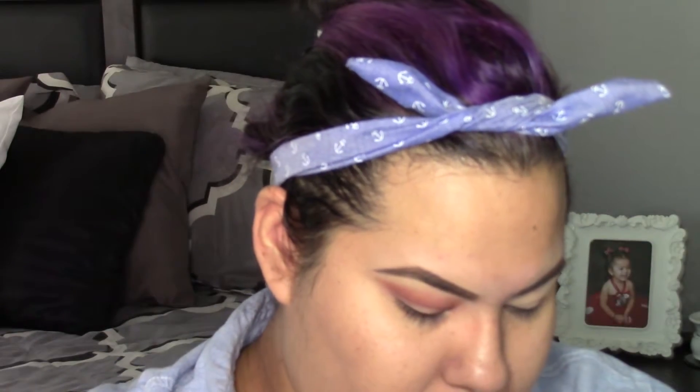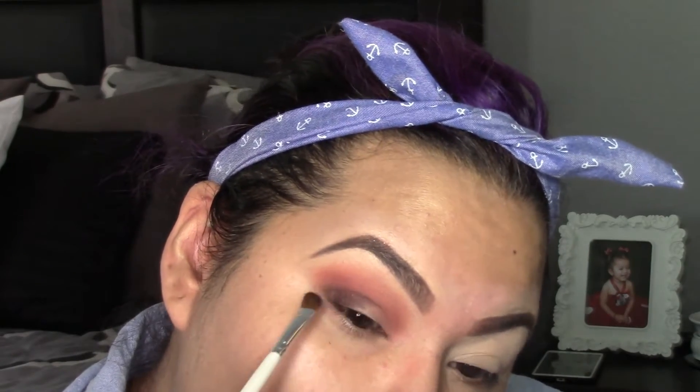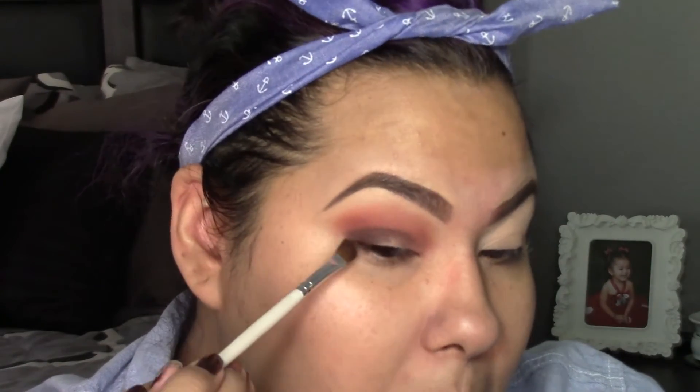I'm going to be applying the shade dark sienna using an ELF angled brush, applying it just on the outer V of the eye and blending it out. Then I'm also going to grab the brush I used to apply goji and blend those two shades together.